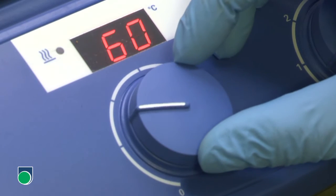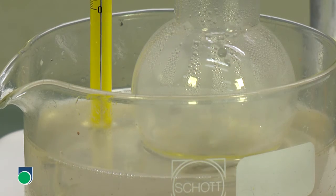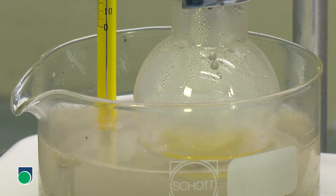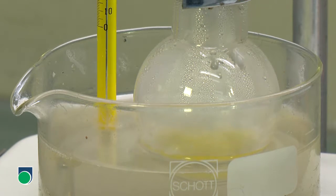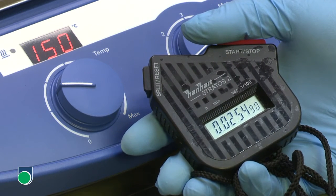Turn on the heater and adjust a suitable temperature for reflux. Notice the temperature of the oil bath. Notice the solvent vapors condensed on the inner wall of the round-bottomed flask. Record the time required for the reflux when necessary.